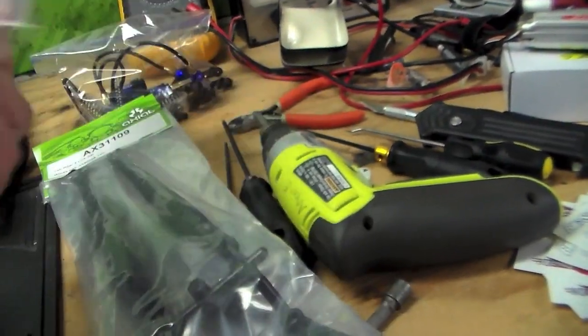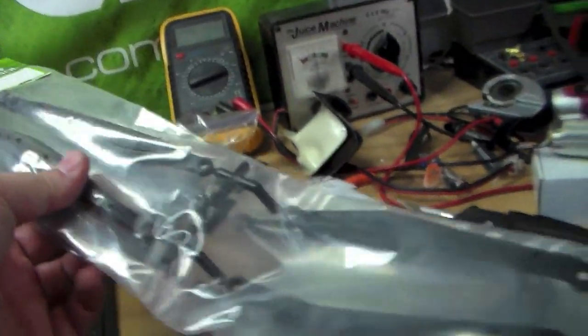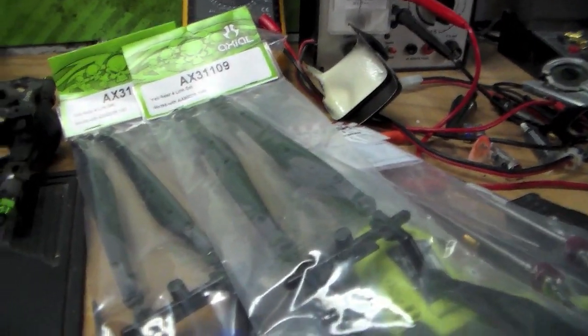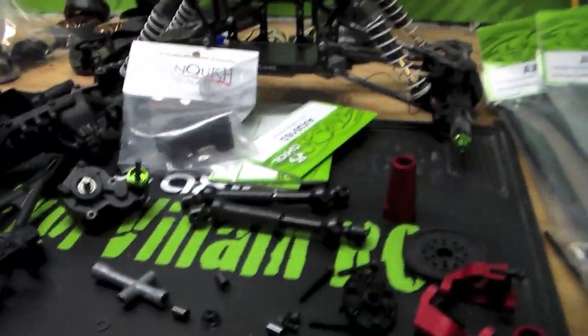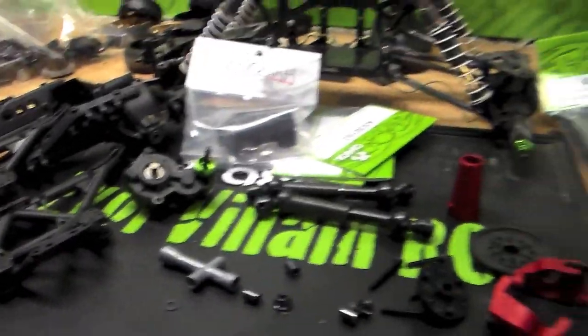They're going to be doing Vanquish VBDs. These are Yeti rear links - these are what people are using to build Axial-based monster trucks, so I'm going to be sourcing those. Really, really stoked about this build, so it's now in full motion.